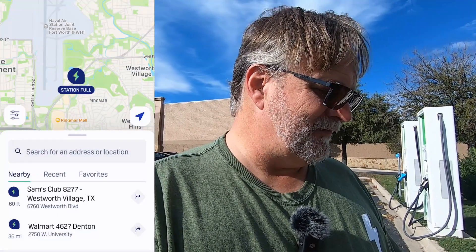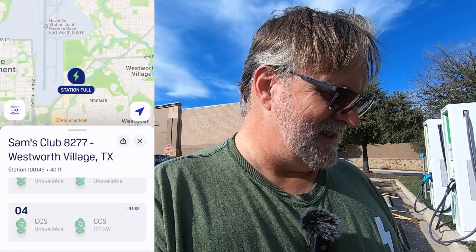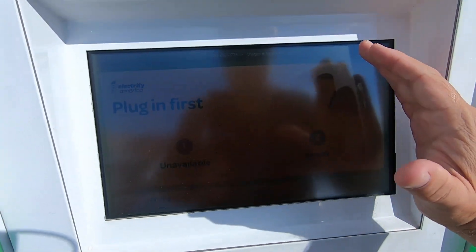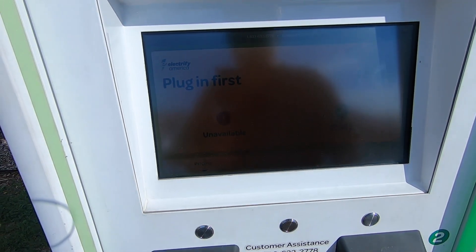I'm going to go to the Electrify America app, which when I checked it said this charger was in use. I don't know what's going on but there's no one here. This says plug in first — handle number two shows as ready, handle number one shows as unavailable.